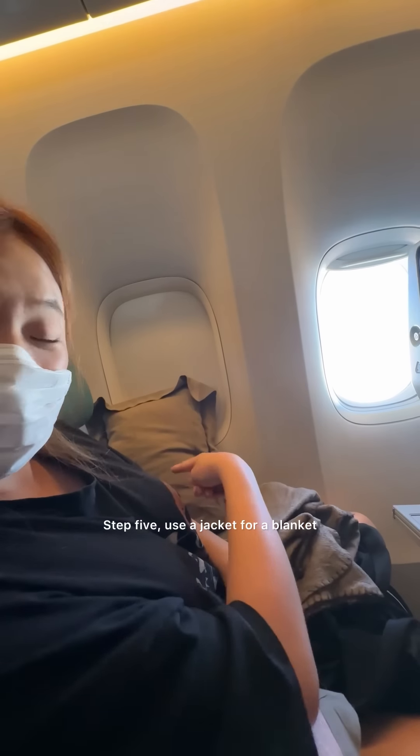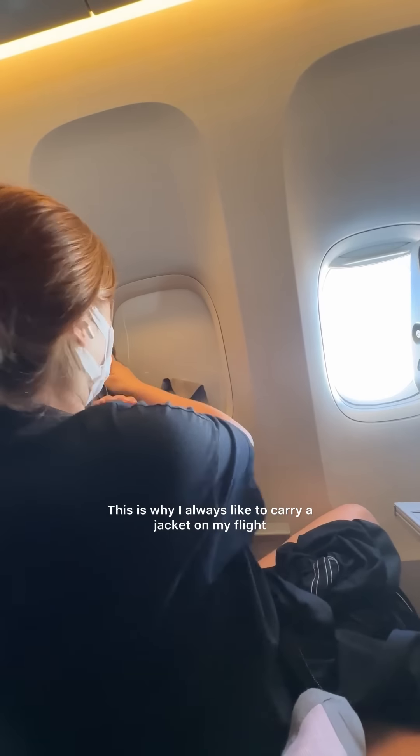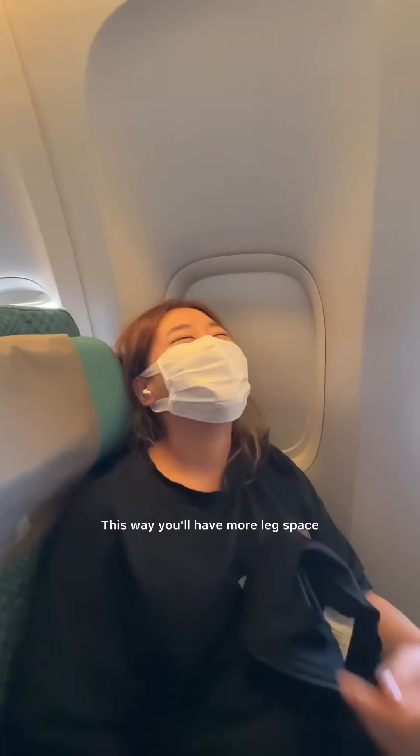Step 5: use a jacket for a blanket — this is why I always like to carry a jacket on my flights. Step 6: lean back diagonally. This way you'll have more leg space.